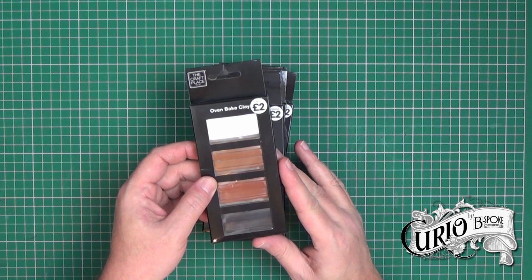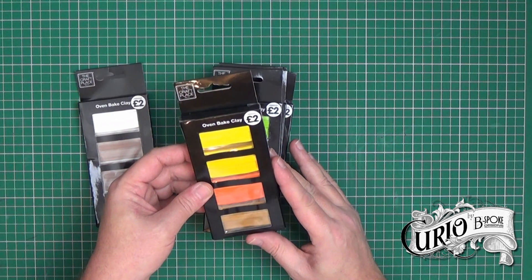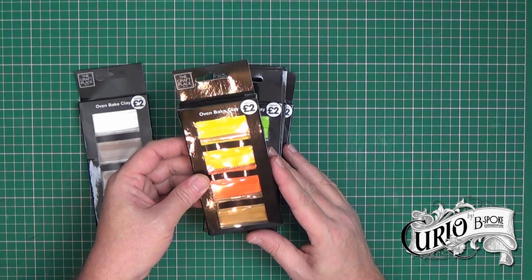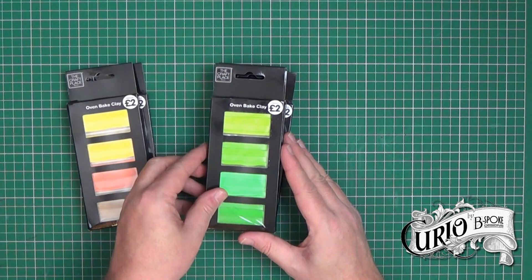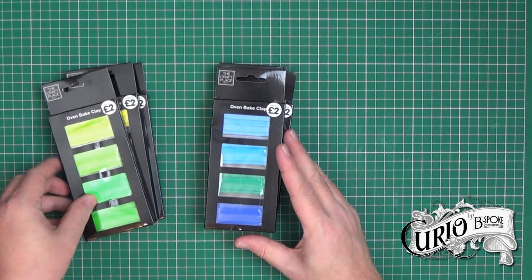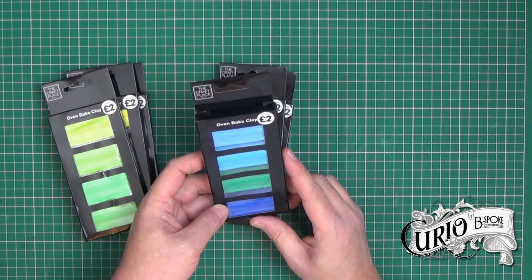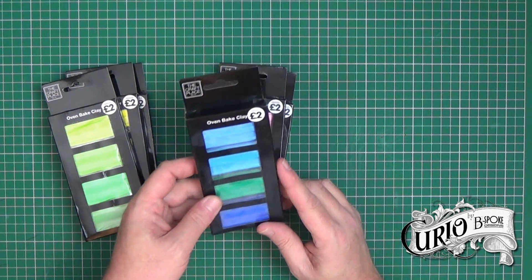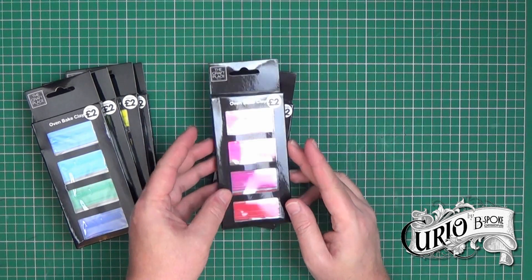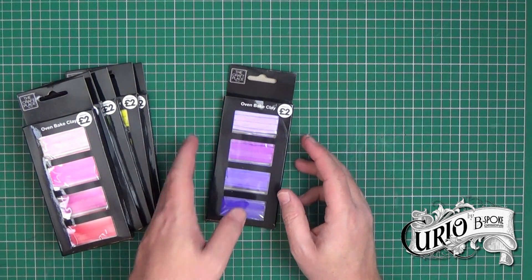This one is white, black, with a couple of browns. This one is yellows, orange and another brown. Here we have four different shades of green. This one has two shades of light blue, a green and a dark blue. This is various pinks and reds. And finally, purples.